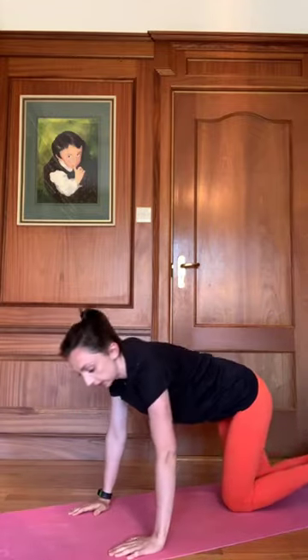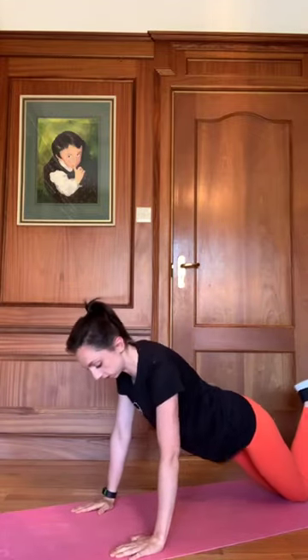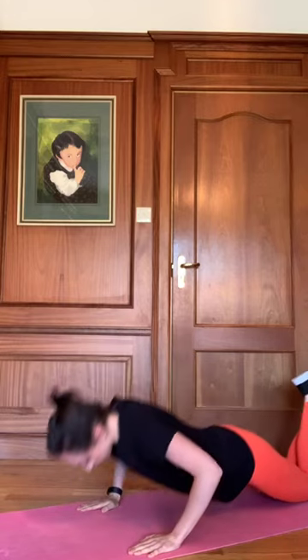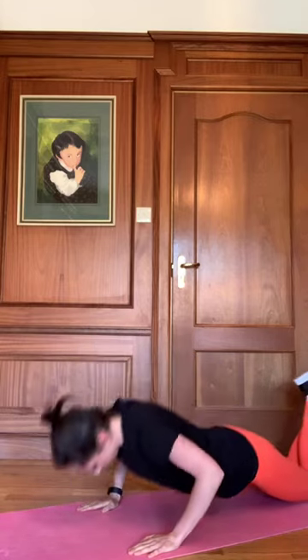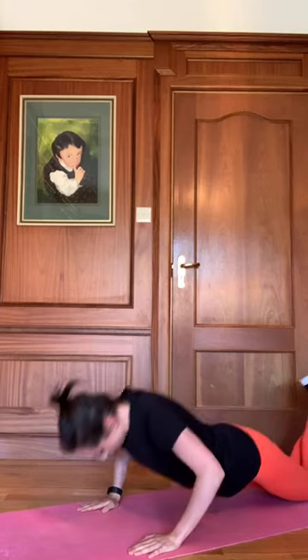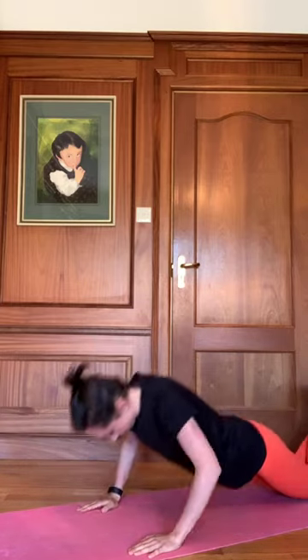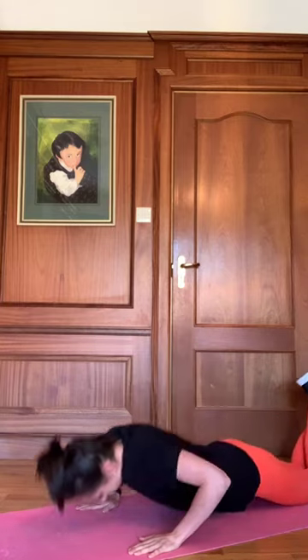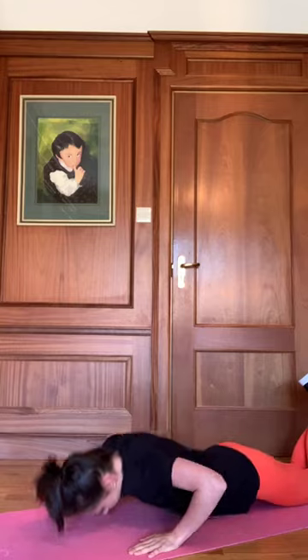We're going to roll on to our front and go on to the push-ups, just off the knees for the warm-up. Stack the hands right underneath the shoulders, dropping the chest down. One, two, three, four, five, six, seven, last one.